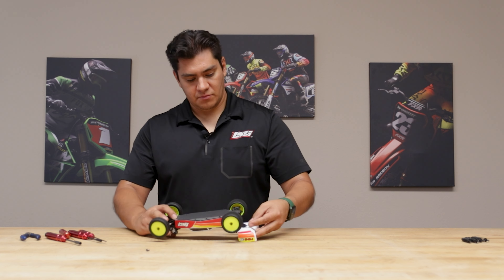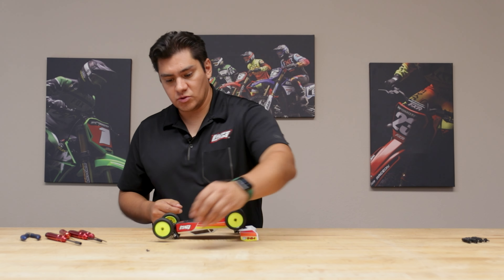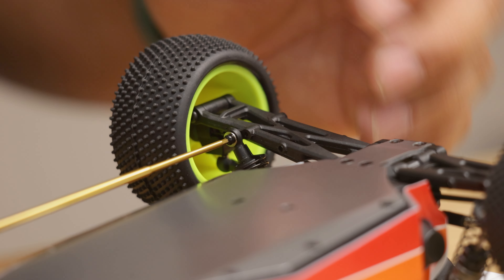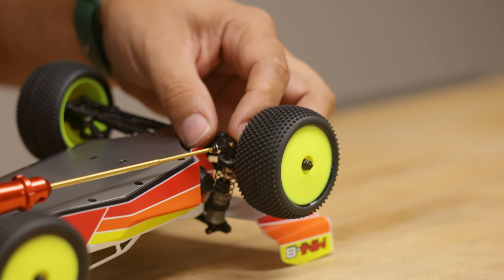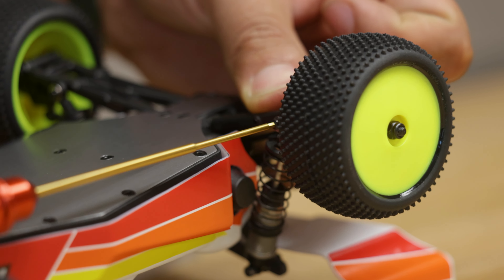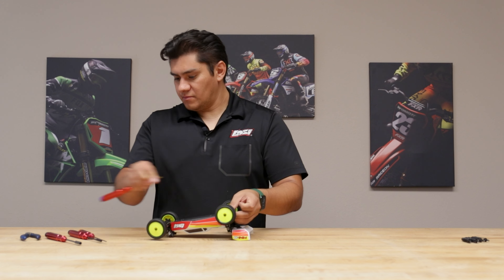Now we'll turn our car over. It should be pretty easy to line up that screw with those holes. Stock position is on the outside, so we'll just go back to the stock position. Key thing is to not forget that washer — that washer is there in case that rod end wants to pop away from the bulk itself. Grab our next screw with the appropriate washer and put that on the outside hole. And there you have it.